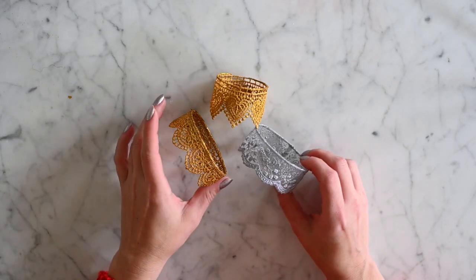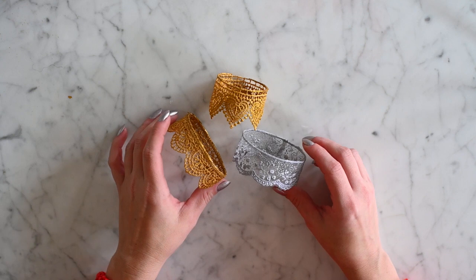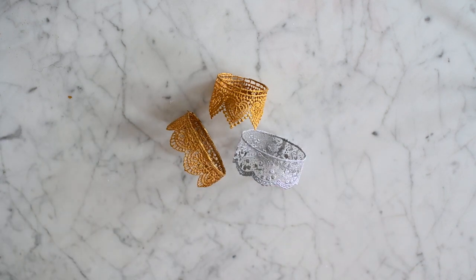Hey guys! Today's tutorial is going to be dainty little crowns for newborn photography props. This is a really cheap project — $20 or less — and you can make as many as you want.